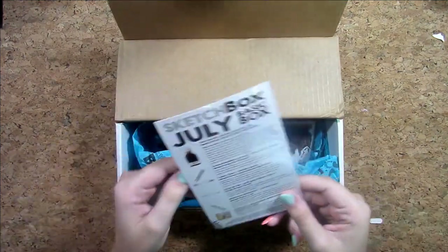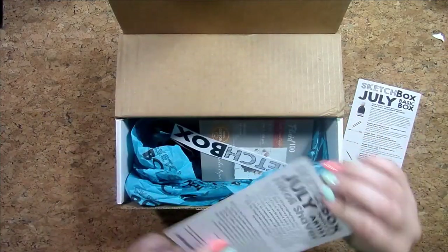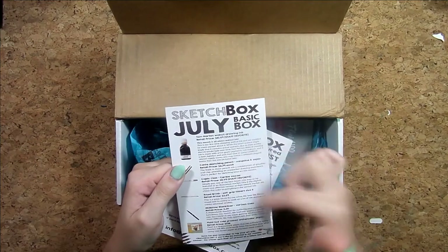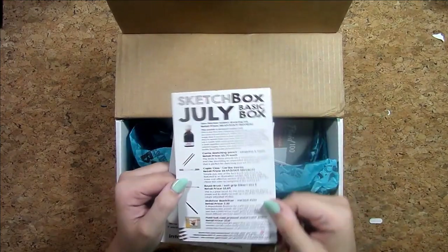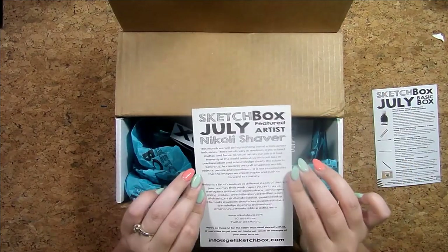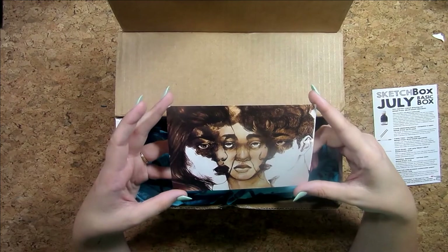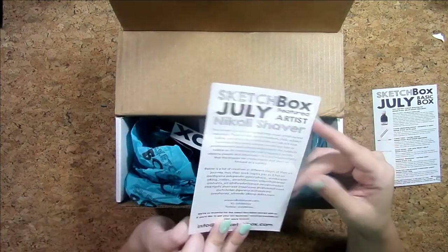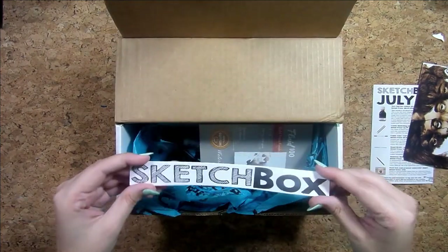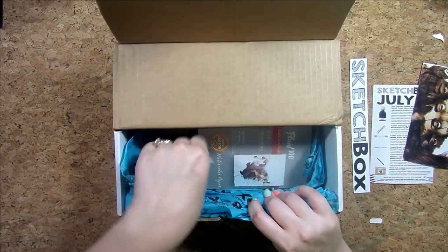Okay, so this is what it looks like on the inside. I think I signed up for the basic box — or maybe the premium, I don't know, we'll find out. So we have a little card showing what's included — I don't want to look at it too much yet because I want to be surprised — but here's a spotlight on their feature artist and a piece of their work. That looks really cool, I'm gonna have to follow this artist on Instagram.